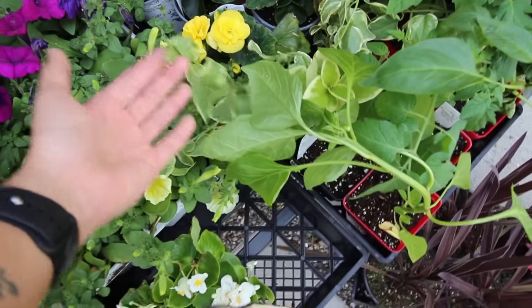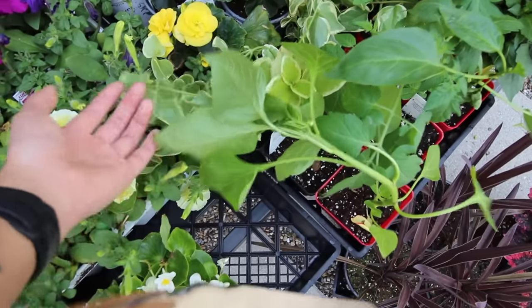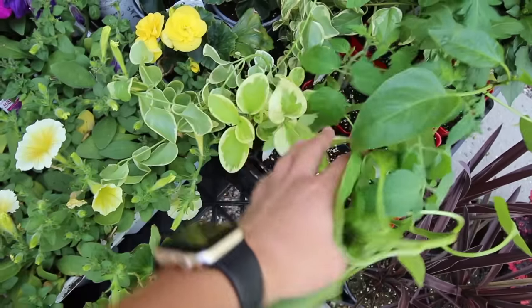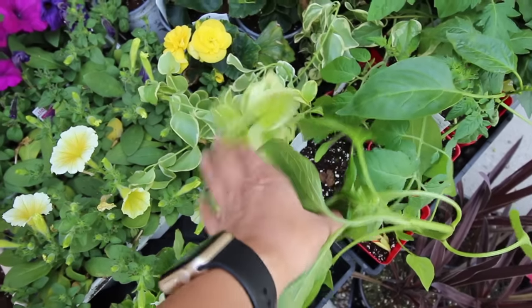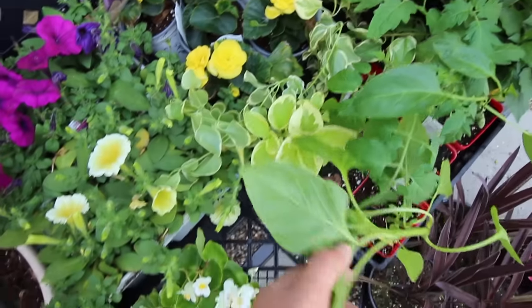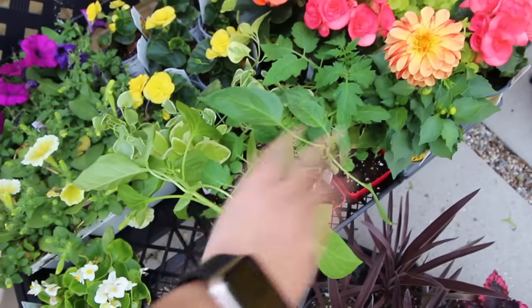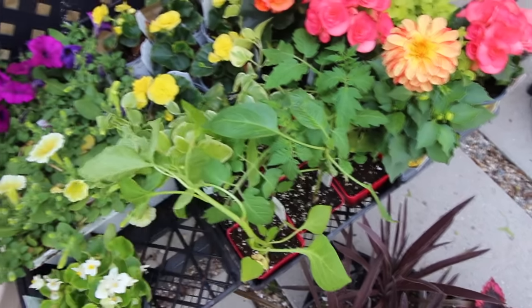This vining greenery — be careful, it travels really fast and roots. If you have any cracks in your patio it will root there, but you can actually bring this back year after year. I've reused it before but it didn't survive this last winter for some reason. And then these are tomato plants and peppers — ignore those, I'm going to be planting those in the backyard.